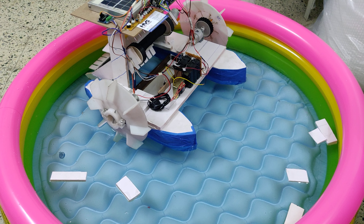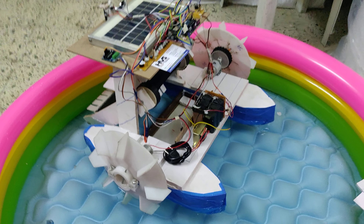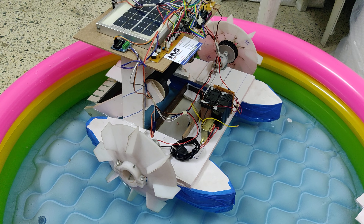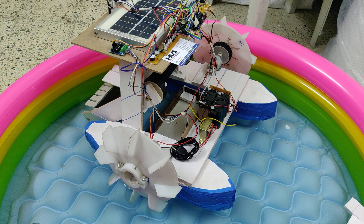Welcome to the project demonstration of IoT control river cleaning robot. This board consists of an ESP32 camera which can provide us the visuals, and also from the same screen on the browser we can control the directions of this boat.